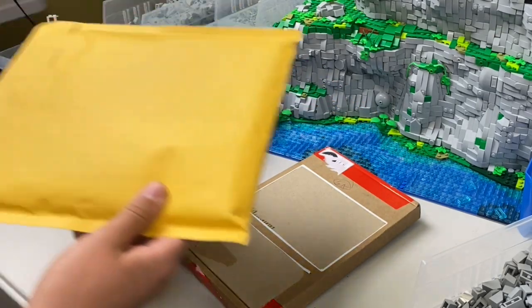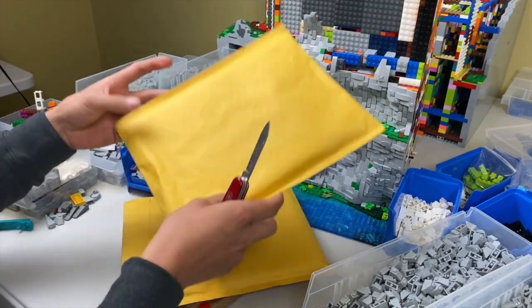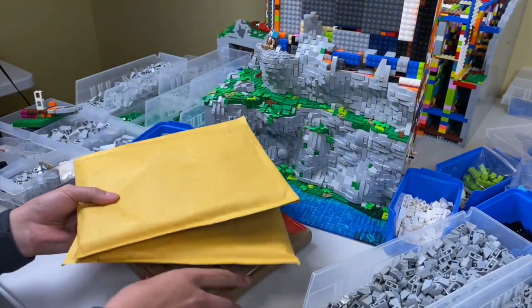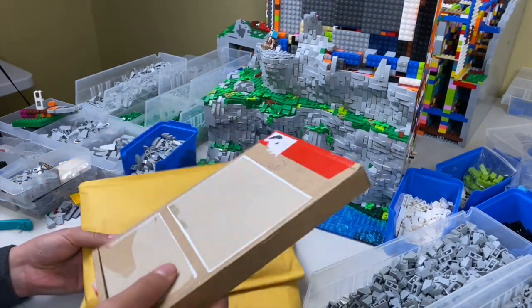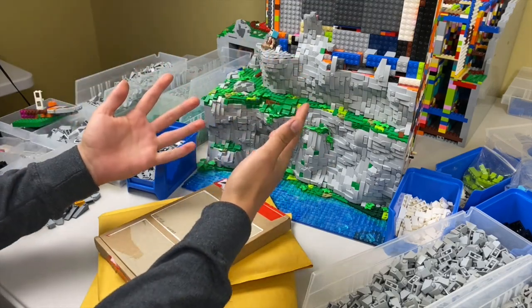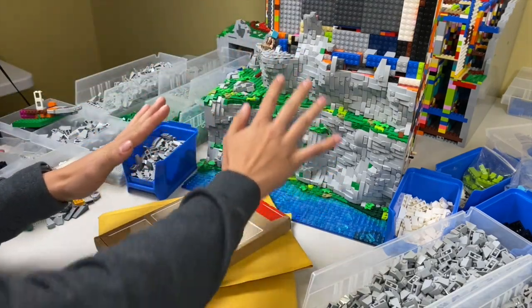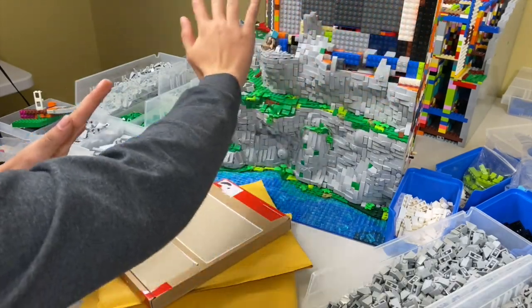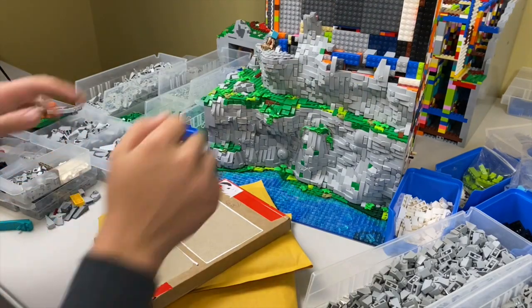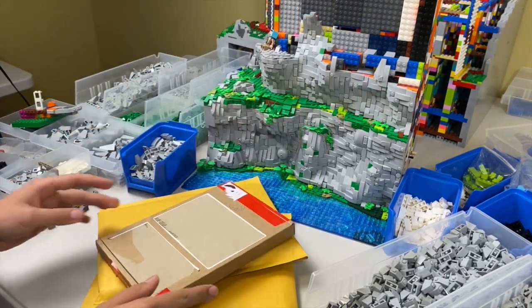To start off today's episode, we have a couple of Bricklink orders that came in. I'm fairly certain these are the ones we ordered in the previous episode, and all of these parts should really help with finishing these cliffs. In this episode, I want to get this entire right side of the cliffs done — but we got some parts to open first.